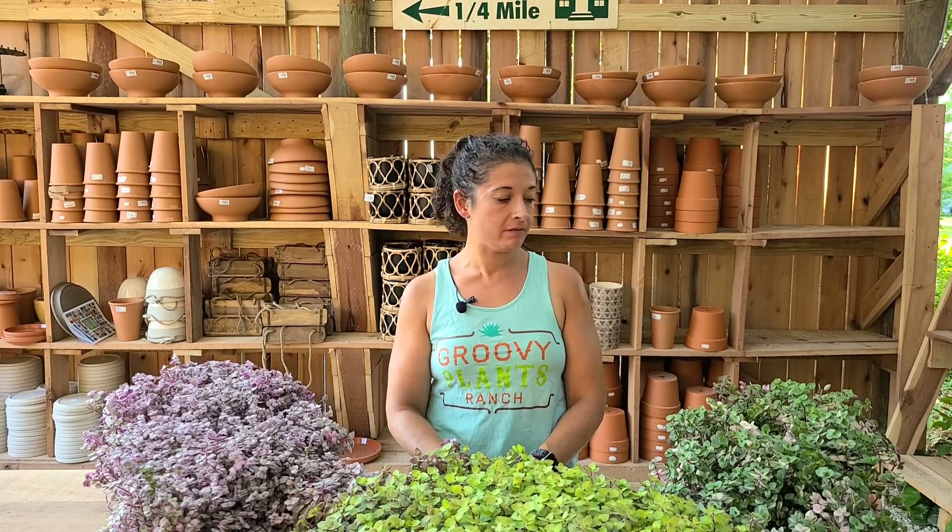Hi plant-loving friends! Welcome! Today I'm going to be talking to you about Callisia. At Groovy Plants Ranch we carry three types of Callisia: Callisia Repens Bianca, Callisia Repens Gold, and Callisia Repens Pink Panther.